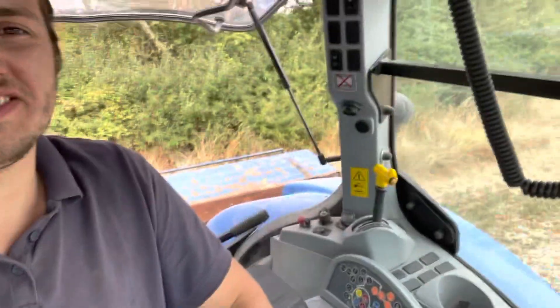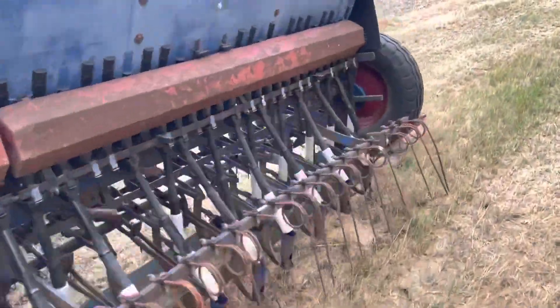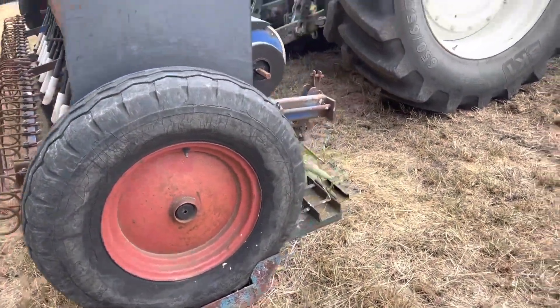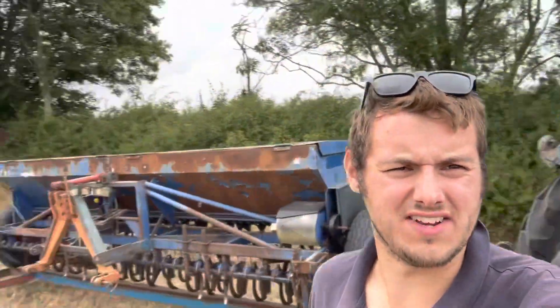Just putting the drill on its little trailer. If I've got this first time I'm going to be so amazed — let's see. That's all right on that side. I cannot tell you how much shunting around this usually takes. Oh it's all right! Yes! Drill on the trailer, trailer hitched up to the tractor. Grass drilled, rain in the background — off home for some lunch.